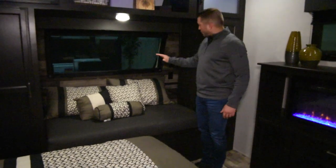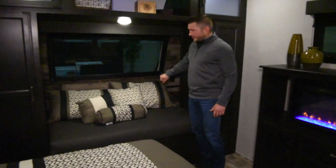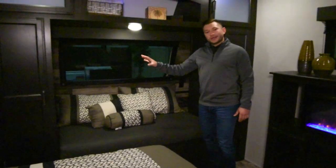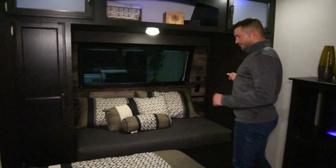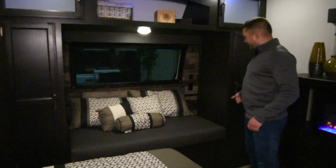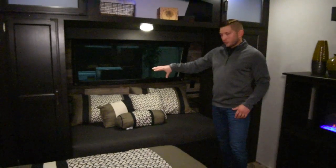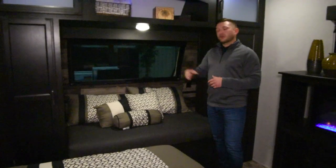You can keep any electronics that you might have back there — you can even fit a CPAP back there. You do have full-length hanging wardrobes on both sides here. As opposed to having wasted space in the back of the wardrobes, we use that for what we call your store-more storage shelves.